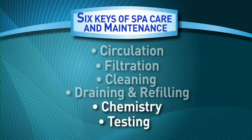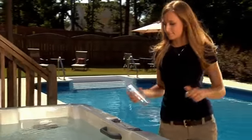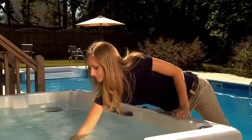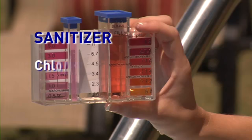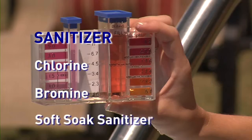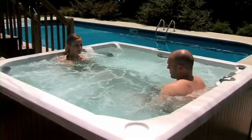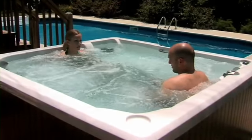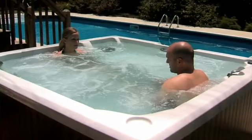The first four keys address the physical operation and maintenance of the spa and spa equipment. The next keys address the water quality. The fifth key is chemistry. There are several components that make up your spa's water quality. The two primary components that should be tested most frequently are sanitizer residual — either chlorine, bromine, or soft-soak sanitizer — and pH, which measures the acidic or basic nature of the water. When these components are within their recommended ranges, your water is clear, soft, and soothing, and your sanitizers and shock products are working at their utmost efficiency, protecting spa surfaces and equipment from the problems resulting from water that is out of balance.